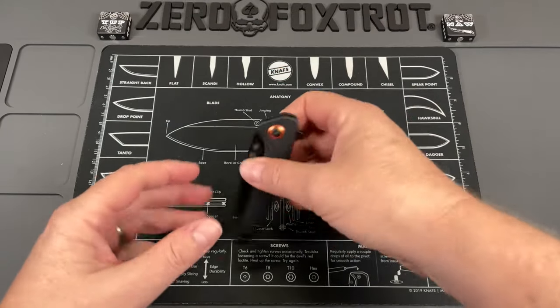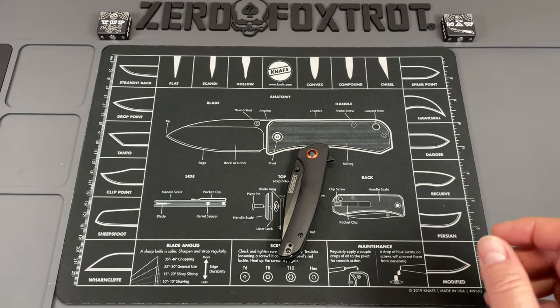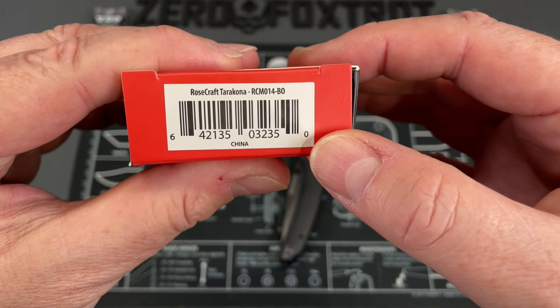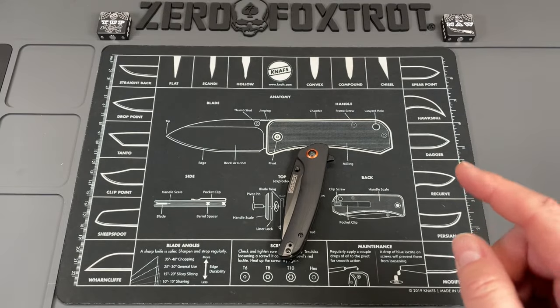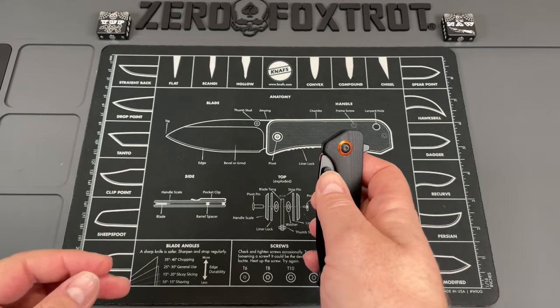I'm a brand ambassador for Rosecraft and they've sent me their Taracona — it's definitely a Halloween-themed knife with that pivot collar, so I dig this a lot. Let's turn this around, look at the good and the bad on this first day, first impressions. Flying into it blind, this is the Rosecraft Taracona.